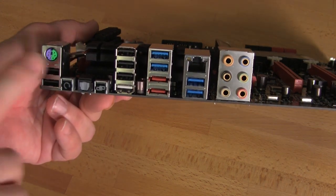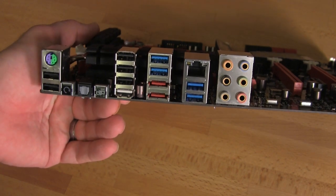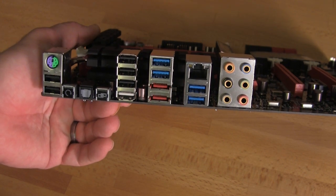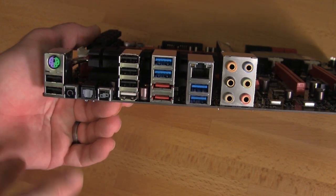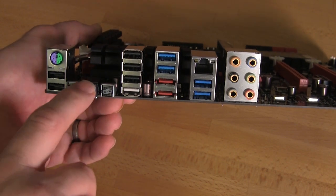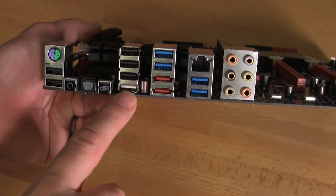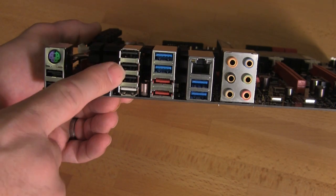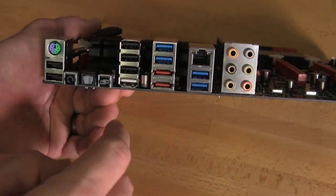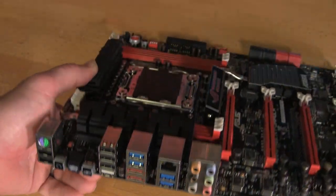Lastly, looking at the IO ports: you have a PS2 port — a lot of overclocking motherboards include this because USB ports can stop working in overclock mode, so this keeps keyboard and mouse functionality. You have your BIOS reset, an audio port, the ROG Connect port on the bottom white USB port, three more USB 2.0, four USB 3.0, single gigabit LAN, some eSATA, and your audio output ports.